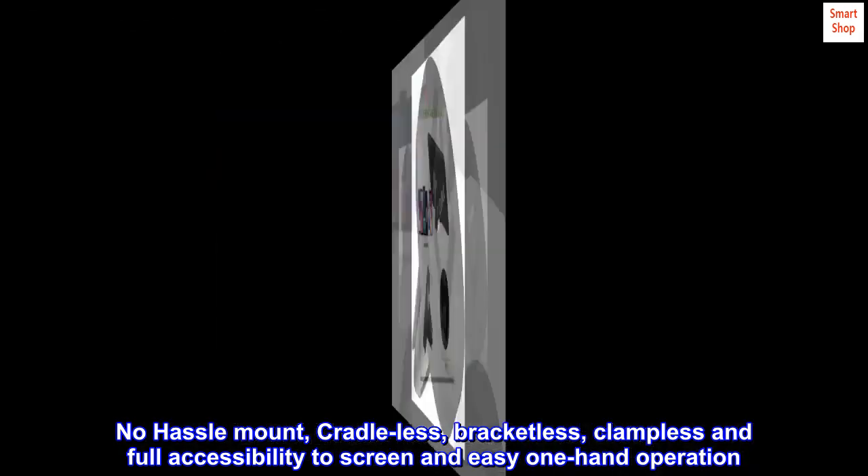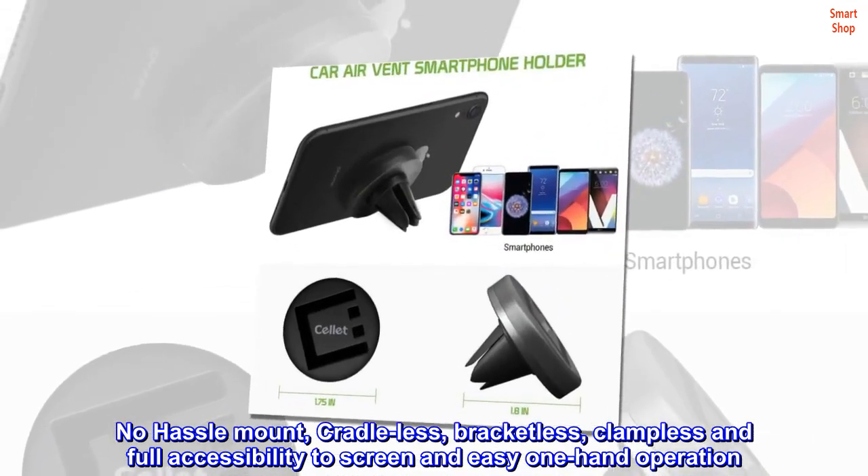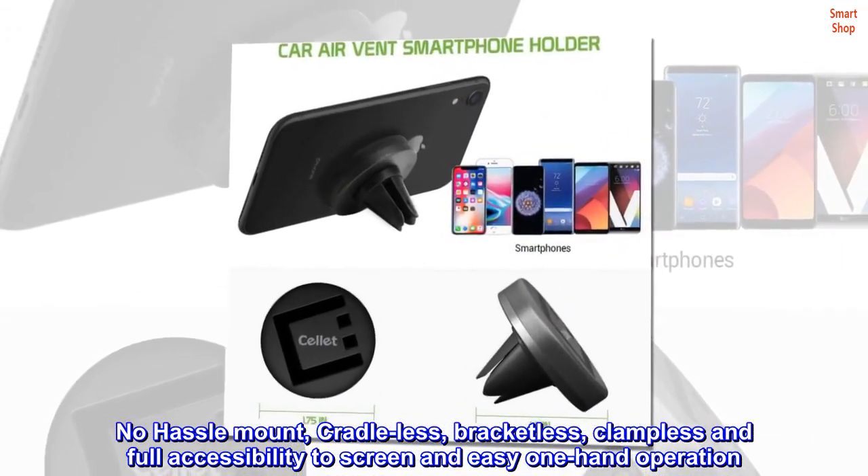No hassle mount: cradle-less, bracketless, clampless, with full accessibility to the screen and easy one-hand operation.